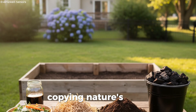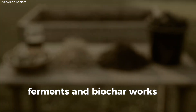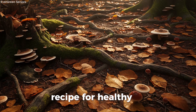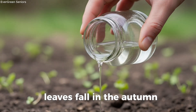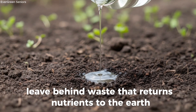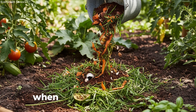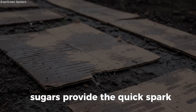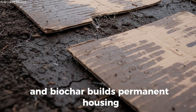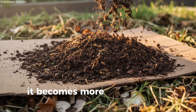Ingredient 8: Layering — copying nature's recipe. Each ingredient we've talked about — sugars, organics, cardboard, compost, ferments, and biochar — works on its own. But when you bring them together, something remarkable happens. Layering these ingredients creates conditions that closely mirror nature's own recipe for healthy soil. Think for a moment about a forest floor: leaves fall in the autumn, tree roots leak sugars into the ground, fungi stretch through fallen branches, and animals leave behind waste that returns nutrients to the earth. Nothing is forced, nothing is rushed, and yet the soil in a forest is some of the richest, most fertile ground on the planet. When we layer in our gardens, we're borrowing from this natural wisdom. Sugars provide the quick spark, organics spring the feast, cardboard offers shelter, compost seeds new life, ferments add vitality, and biochar builds permanent housing. Finally, mulch locks it all in, keeping the environment steady and moist.